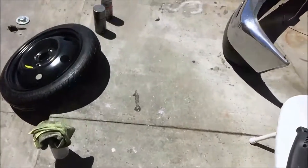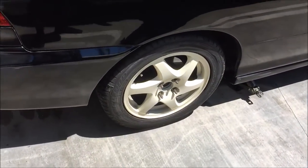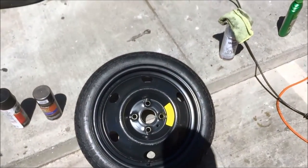Today is finally the day I paint the wheels. I worked on the back hatch with pretty good news, but that's for another little video I'm going to make.